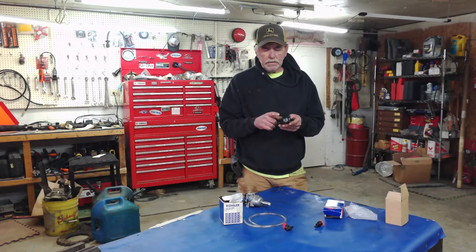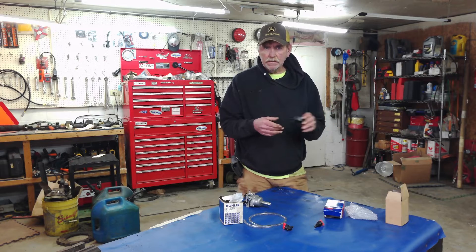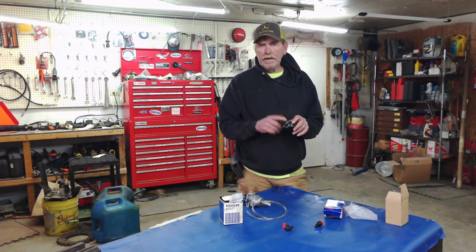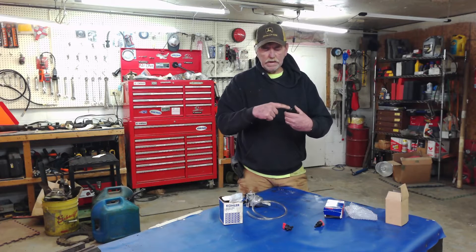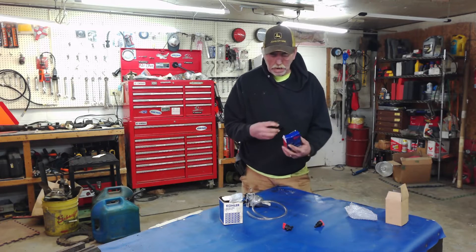They make two different styles of vacuum pump, and the only difference is the direction the vacuum line is positioned. One is made for John Deere and Kawasaki, and the other is for everything else. If you're a shop with gas line, you can make one style work for all of them, but for a specific John Deere with a Kawasaki engine, you'd want the correct one with the vacuum port facing the right direction.